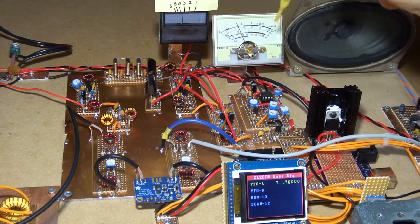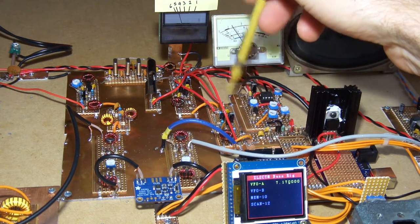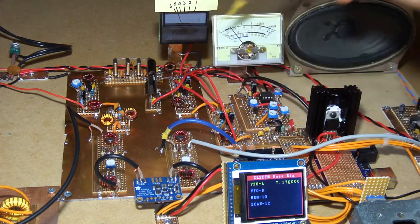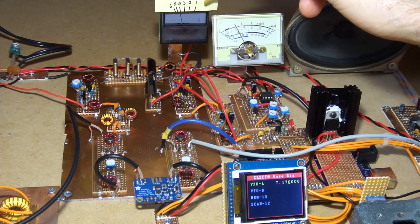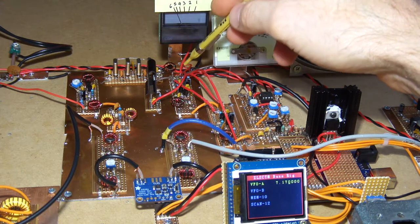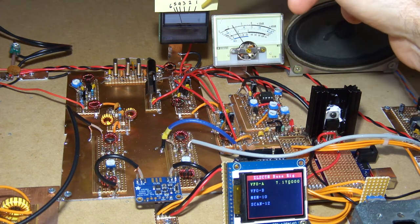We've got the first stage here and then the second stage of the IF, so two IF amplifiers after the crystal filter. On the second gate we have a variable DC voltage which is displayed here - so this is purely just a test meter. One volt, two volts, three, four, five, six volts being applied to that second gate. As our signal picks up we can see that gate voltage dropping off.